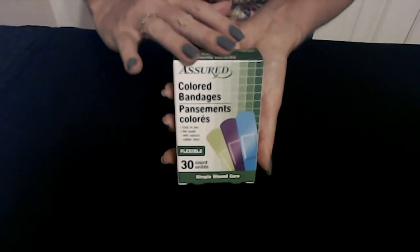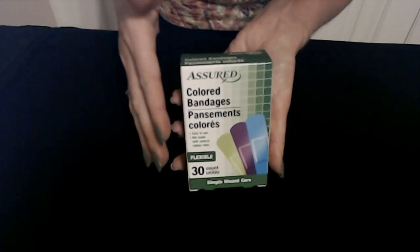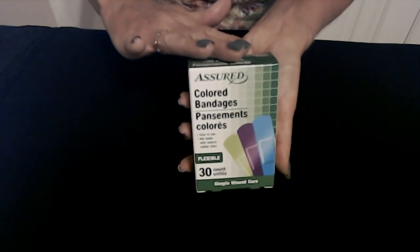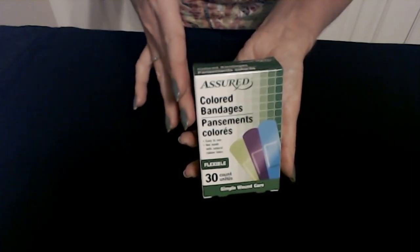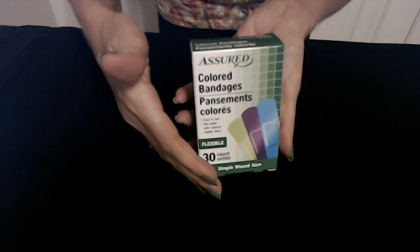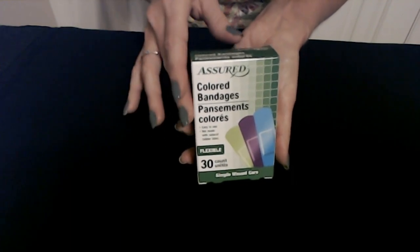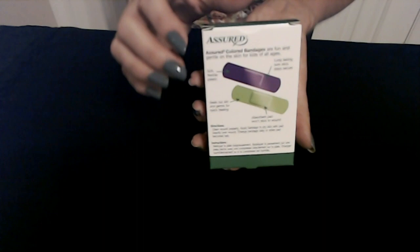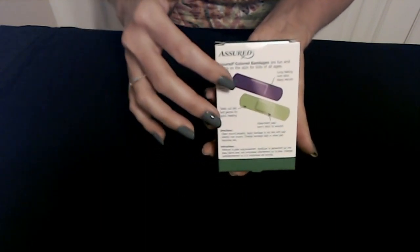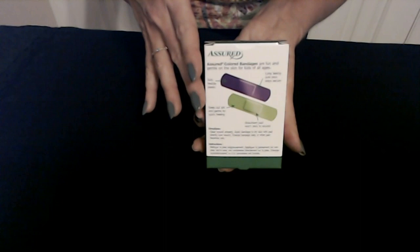Our next item is also from Assured. These are colorful bandages — great for kids or anyone that just wants a nice pretty colorful bandage. These bandages are all the same size, so you are not going to get a variety of sizes in this particular package. It looks like we have green, purple, and blue. With a total of 30, you will receive 10 bandages of each color. On the back, you will see the features. They have soft, flexible plastic — so these are not fabric bandages, they are plastic. They will seal out dirt and germs for quick healing, like the knuckle and fingertip bandages.